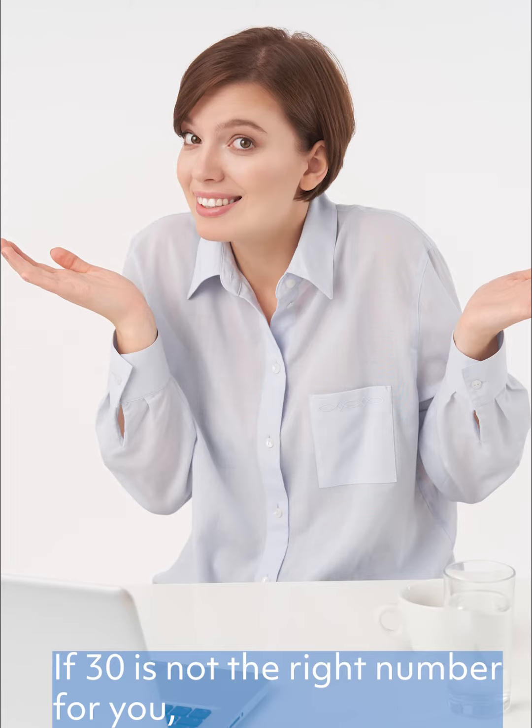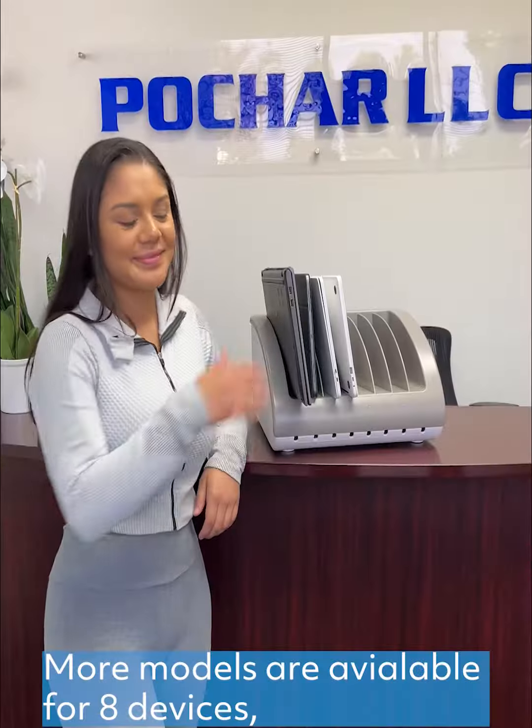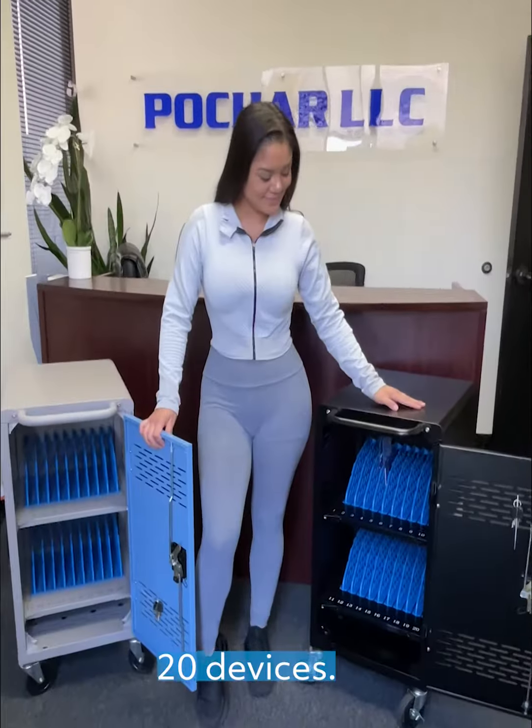If 30 is not the right number for you, check out other charging carts and cabinets from Pochart. More models are available for 8 devices, 16 devices, 18 devices, and 20 devices.